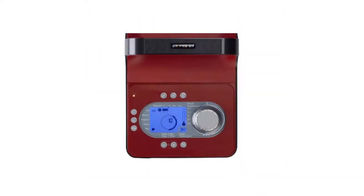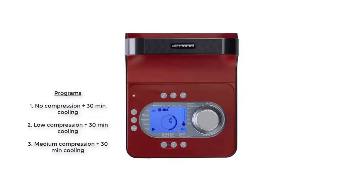Turn on the unit by pressing this button. Select the program — you will only select program one, two, or three. Program one has no compression with 30 minutes of cooling. Program two has low-level compression and 30 minutes of cooling. Program three has medium-level compression and 30 minutes of cooling.